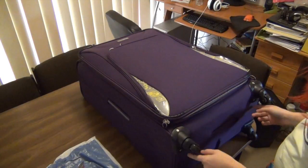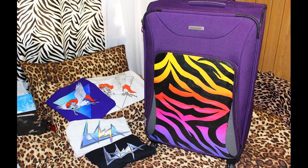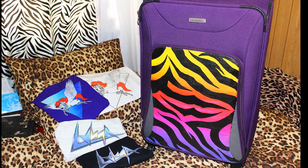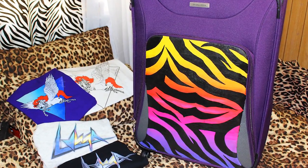Hey guys, so today I'm going to show you how to turn this plain suitcase into this sweet, crazy 80s-inspired suitcase. If you like what you see and you want to know how to do this, then just keep watching.